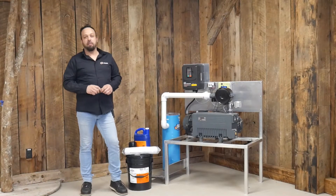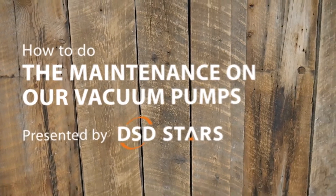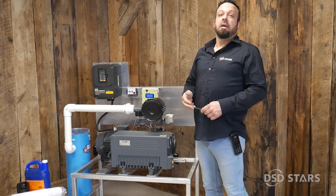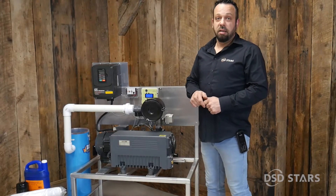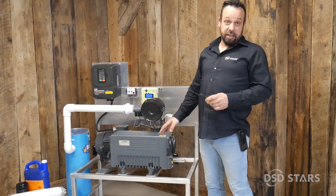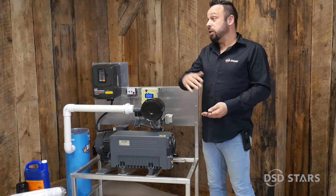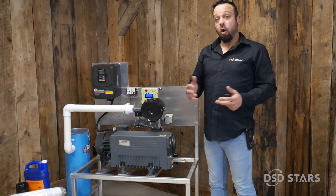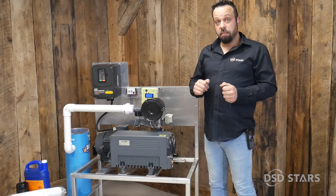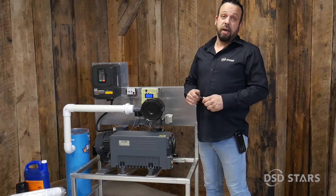Hi everyone, today I will show you how to do the maintenance on our vacuum pump. The sugaring season is over, now it's time to change the pump oil. A pump like this one needs an oil change every year right at the end of the season. It's very important not to wait until the next season. We need to proceed with the oil change while the pump is hot or warm — the best time is when you stop the pump at the end of your season. By doing it right away you will avoid any further problems.